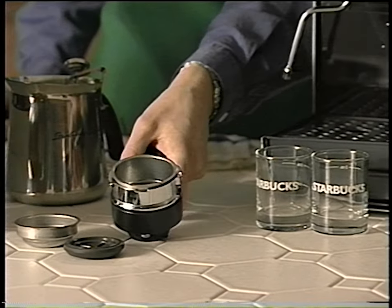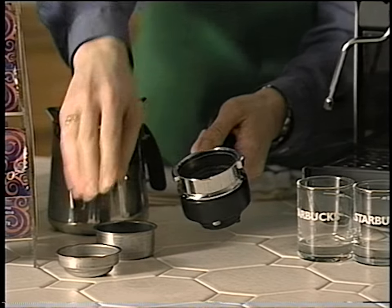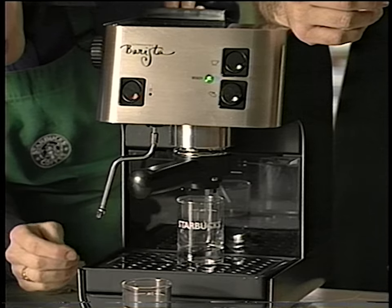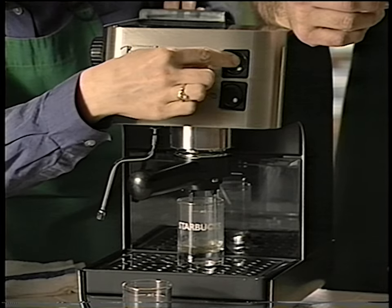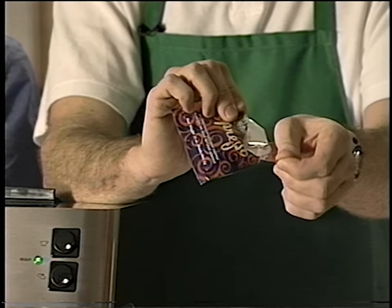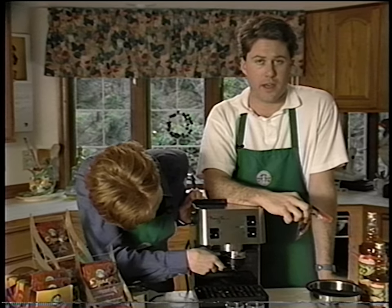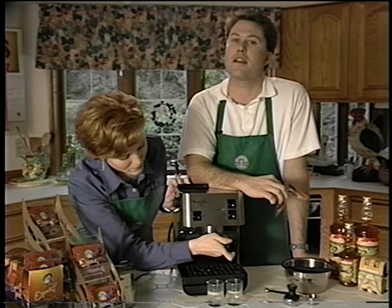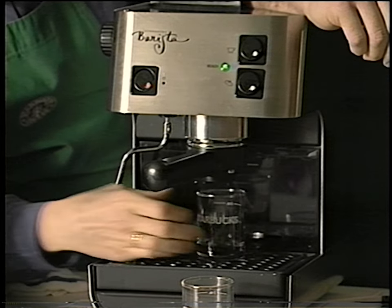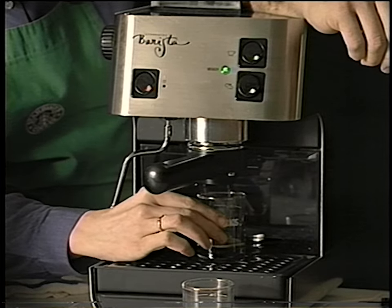First, let's prepare your portofilter system for the pod. Begin by removing the ground espresso basket from the portofilter and replace it with both the pod insert and the pod basket. Like we did earlier, use the hot water from the machine to warm the portofilter system. You will notice that the portofilter is now nice and warm and we're ready to brew. Remove the pod from the flavor seal pack and place it in the portofilter system. Place the portofilter back into the brew head and move the handle all the way to the right, then let go — it will automatically snap back into place. The portofilter system is now ready. Place the shot glass underneath the portofilter, make sure the ready light is green, then depress the brew button. Stop the brewing at the one ounce line by depressing the brew button again.